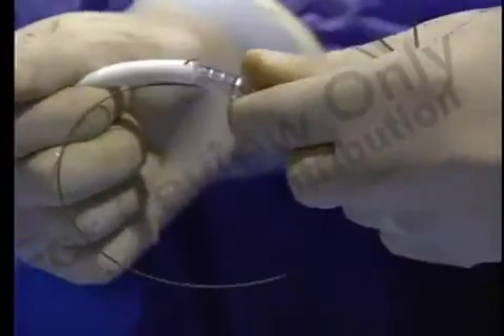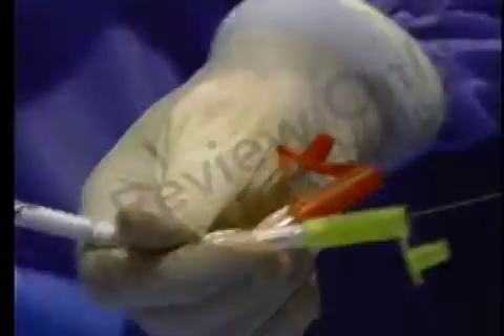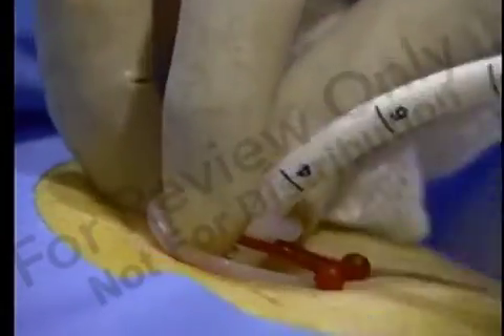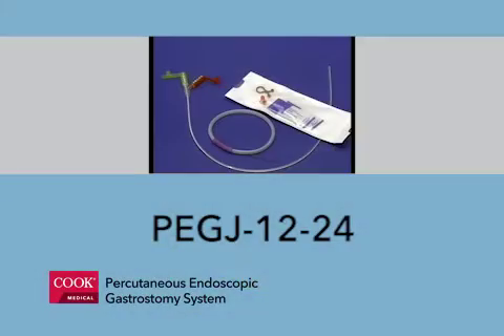Remove the forceps from the scope and plug the GJ feeding adapter firmly into the G-tube. Visualize the GJ tube with a gastroscope to verify tube position. Carefully remove the wire guide while observing endoscopically. Verify that the GJ tube has not fallen back into the stomach and remove the gastroscope. Secure the bolster retainer or pull tie around the bolster collar, being careful not to crimp it. This concludes the Cooke PEG 24 feeding system.